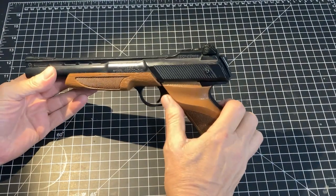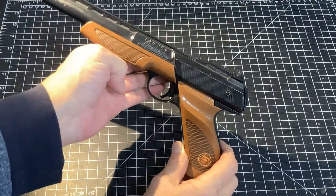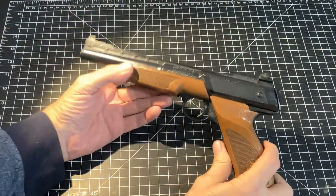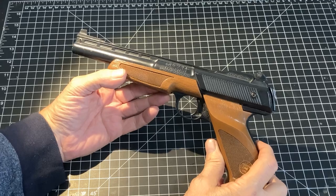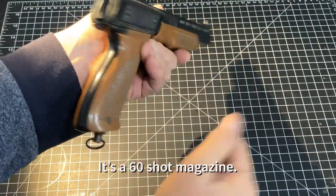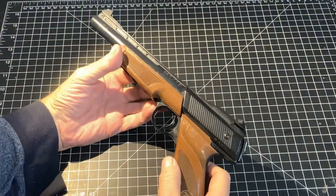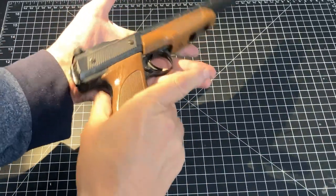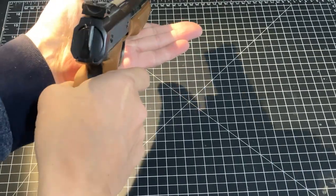One of the things I did want to show everyone on film is how you actually cock this thing. I was young when these came out, and only the big boys had them. I had admired them from a distance and knew they were quite powerful for a BB gun. The sights are adjustable for windage and elevation. CO2 cartridge — very standard. Pop them in, screw it tight from the bottom. Cross bolt safety — push through to fire. We get our red indicator to know we're hot.